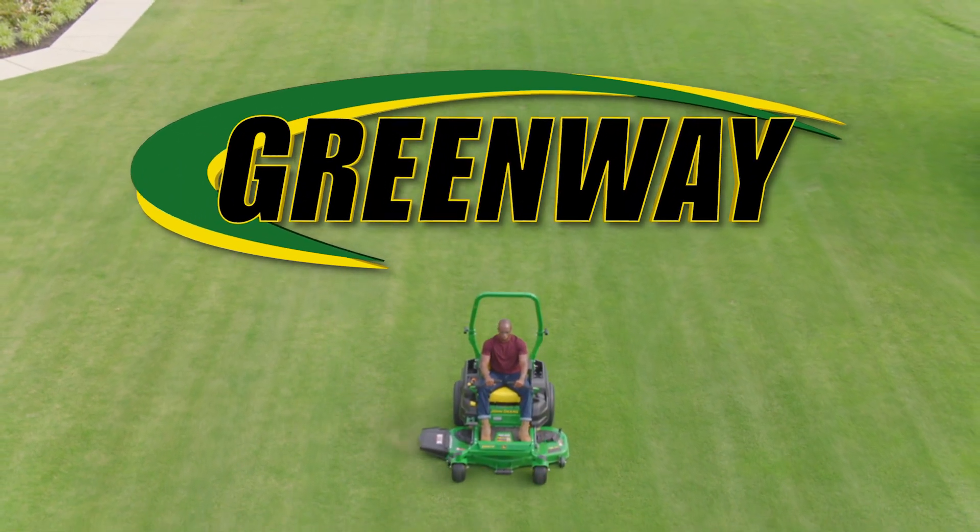Springtime is here and so is the grass in your yard. Here at Greenway, we want to make sure that your mower is ready to tackle your yard head-on. We're offering a spring mower special to get your mower ready to go.